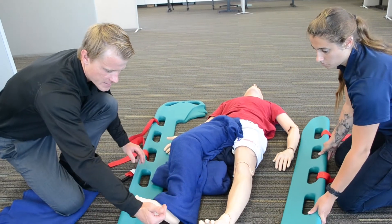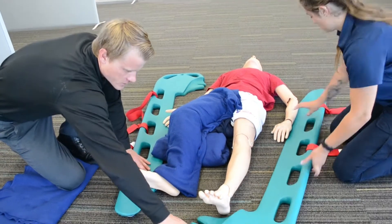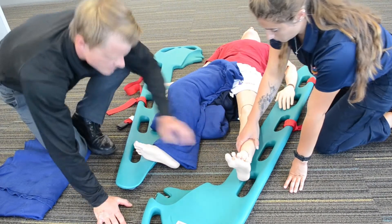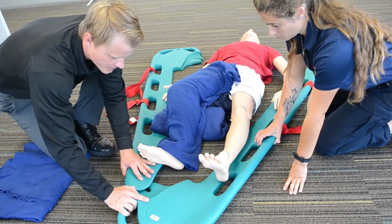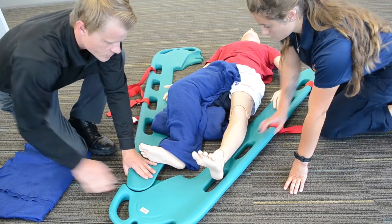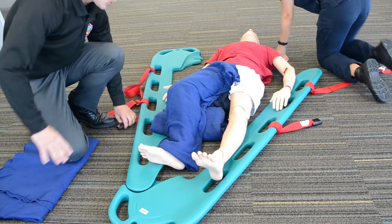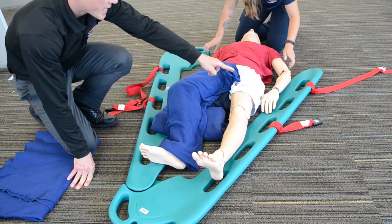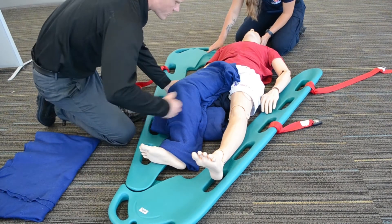When we apply the scoop stretcher, I'd like to get the feet first. So, moving the non-injured extremity to the top of the scoop stretcher, we can attach this portion of the stretcher. I'll be managing the leg while my partner manages both the head of the patient and the two halves of the scoop stretcher.